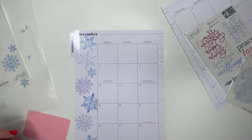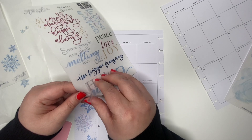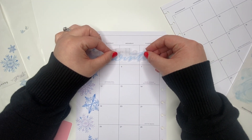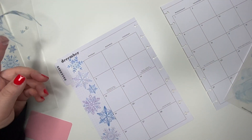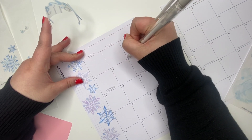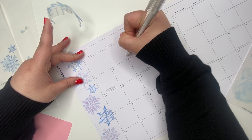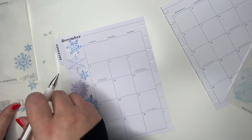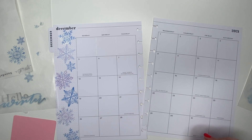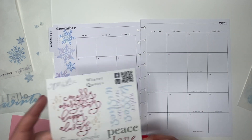Now I'm going to hold off on snowflakes and I want to add quotes. I want to add this 'Hello Winter' right here. I am going to white out both lines completely. Okay, now we've got to let that dry. We've got boxes and more quotes that I want to add. I want to add this one here, so I'm going to white out this line.